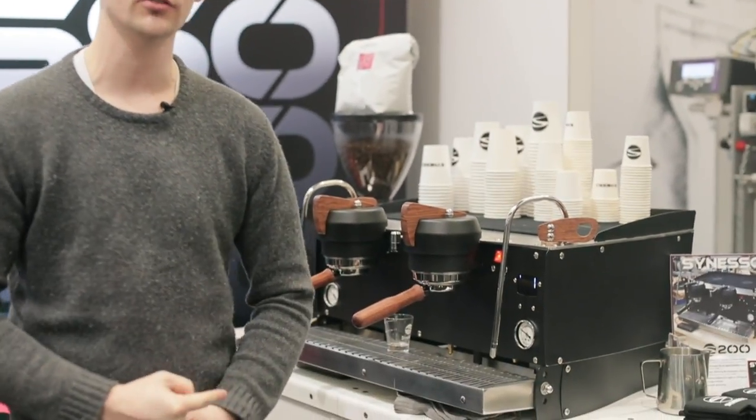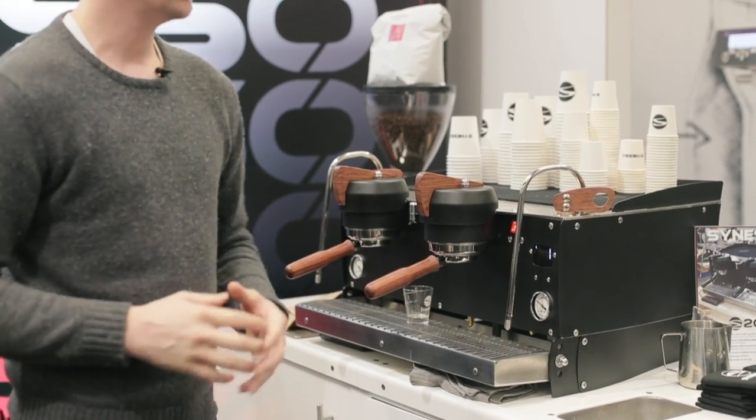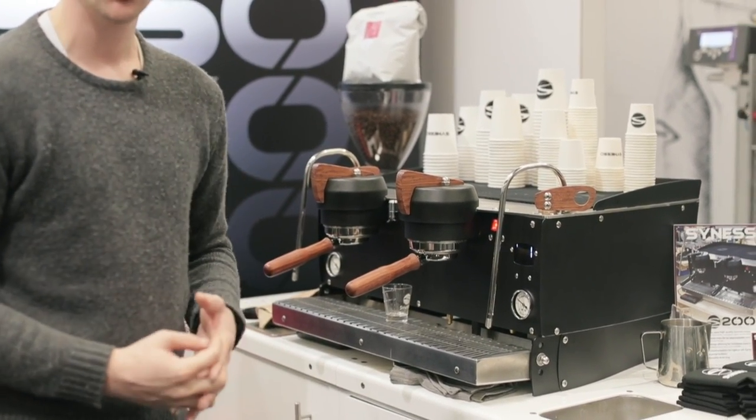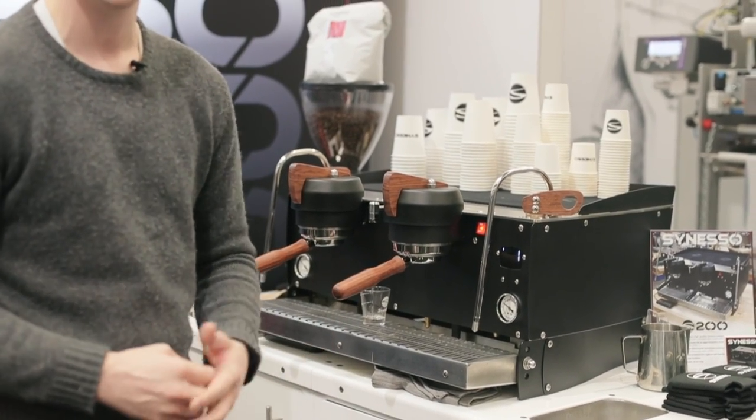Hey guys, it's Steve. We're here at the Specialty Coffee Expo 2018, taking a look at Sineso's newest machine, the S200. This is a more affordable Sineso machine with a lot of the same build quality and components that you would know and love from their other machines like the Syncra or the Hydra.